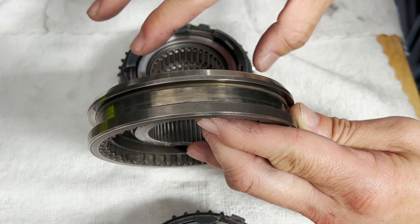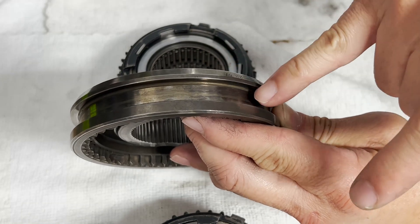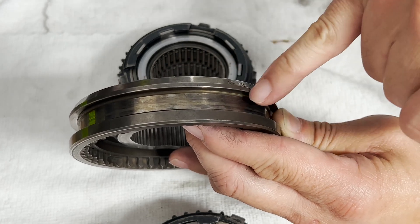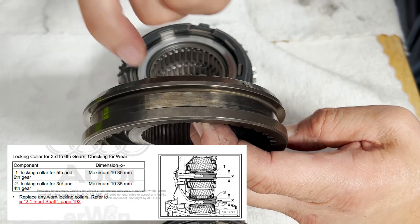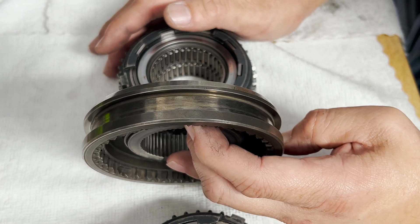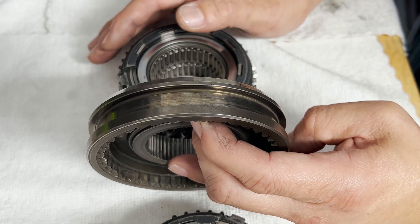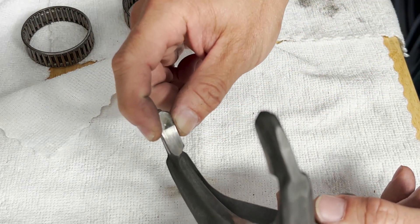In addition to inspecting the synchros and dog teeth, I need to measure the inner width of the locking collar — from one end to the other — to see if it's still within specifications. As the collar is used, the fork rubs against either end and it will eventually wear down. I'm going to measure the locking collar for gears three to four as well as the collar for gears five and six. Oddly enough, the service manual does not give specifications for measuring the locking collar for gears one and two.